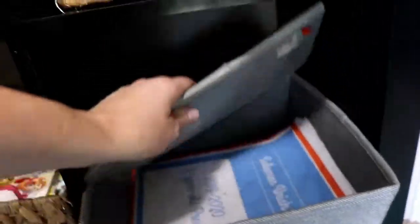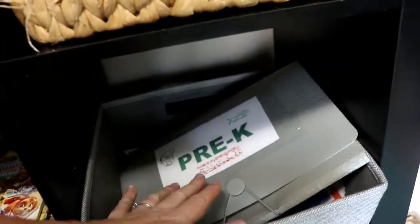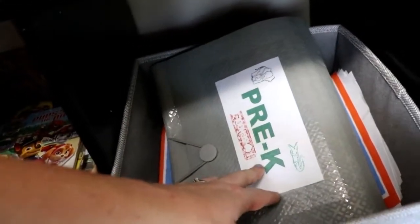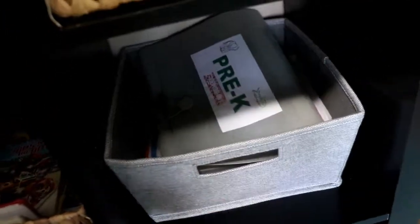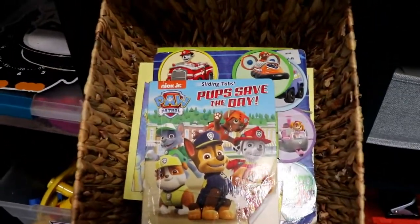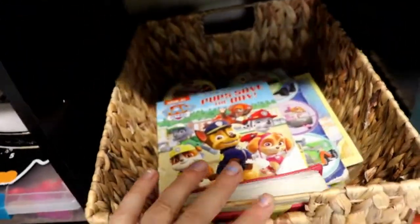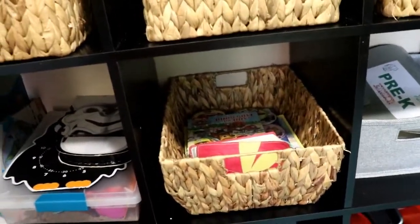Right here on a lower shelf is my littlest guy's basket. He is not even preschool age so it is super empty. This is a little accordion folder that I put printables in and I just do basic things like numbers and letters, so when he says he wants to do school work too, we get some of those out. This basket is full of some of his favorite books — easy reader little kid things that he really loves. It's in his reach, he can put it away himself, and it helps him to know that things have a place.